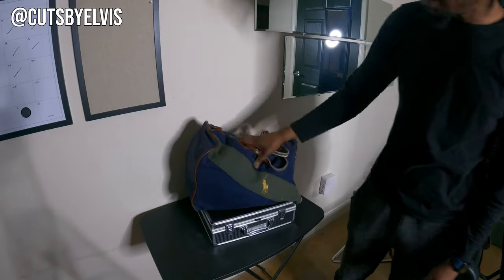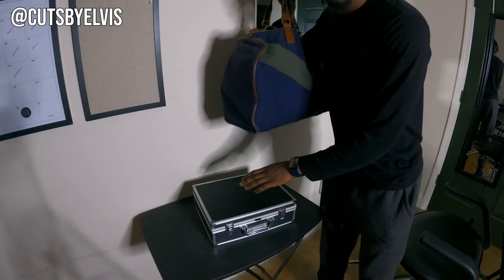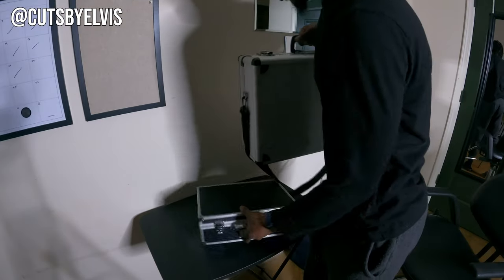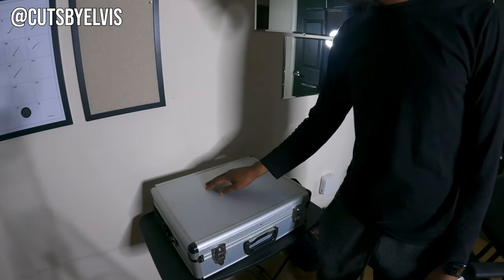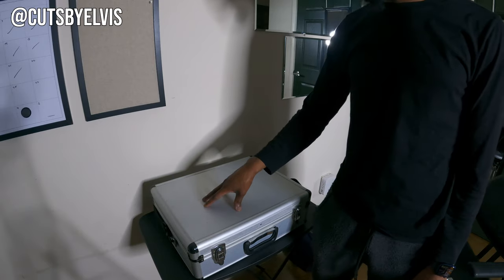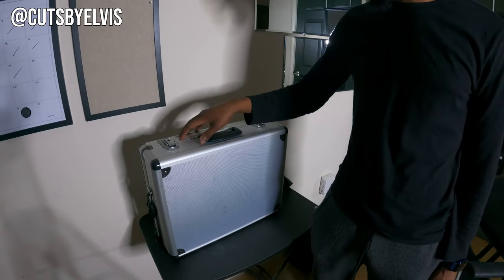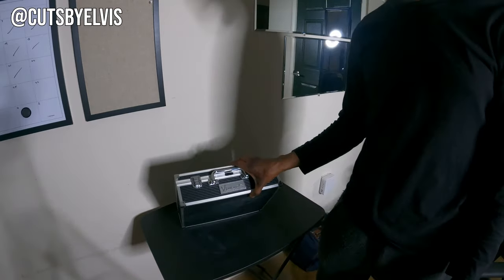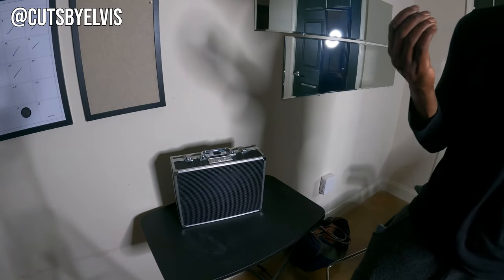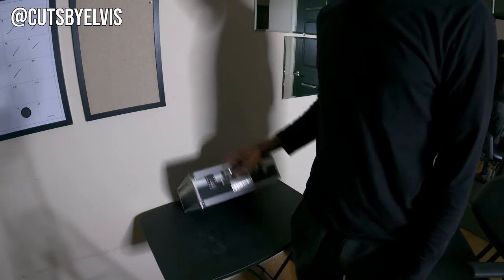This is a duffel bag I carry all my products and stuff in — anything that doesn't fit into this case. My old barber case had space for everything I needed: all the clippers and products. But it got too big and bulky to carry around, so I wanted something more compact. This case carries all the clippers I don't use currently in my rotation — backup stuff — so it's really just storage now. It's a Vincent barber case I got off Amazon; I'll have links in the description.